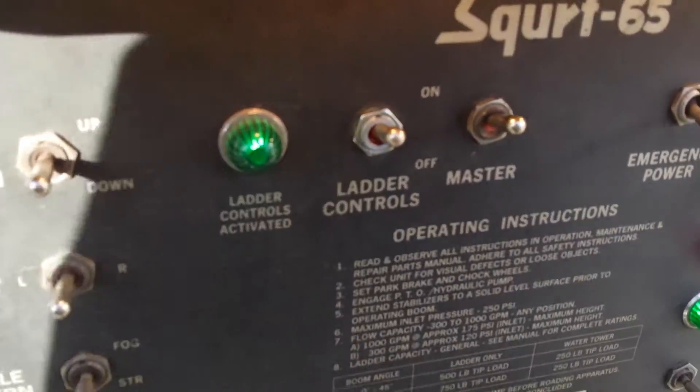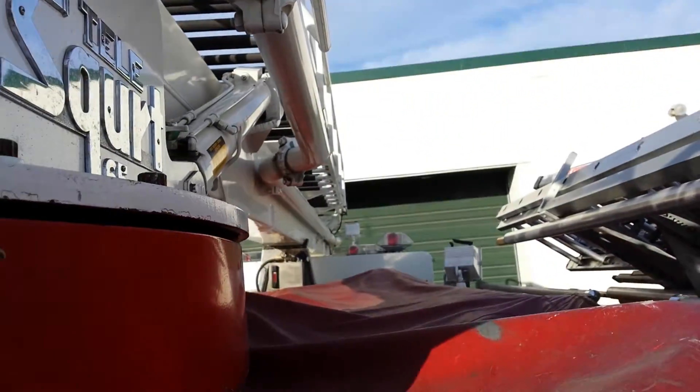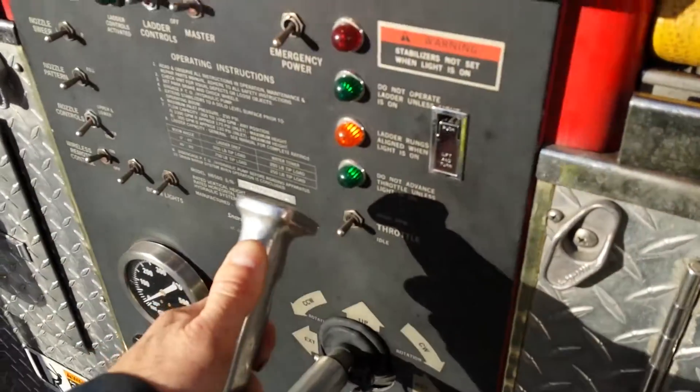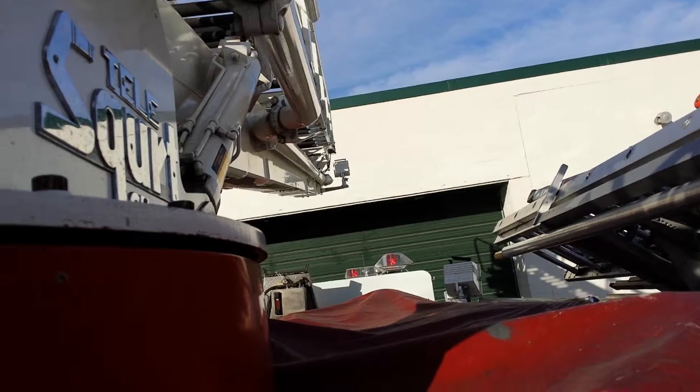Green lights on. Green lights on, controls in. Up. There it goes — I didn't touch anything. Still holding up, still holding it in the up position.